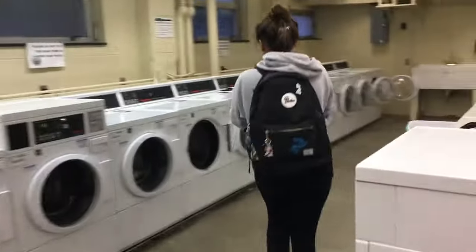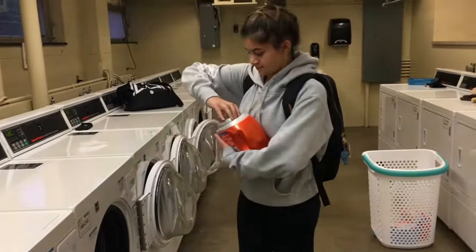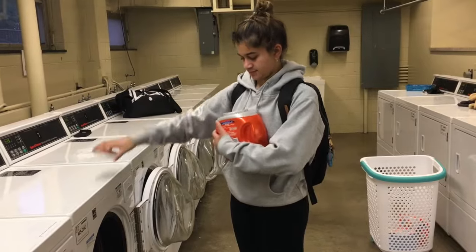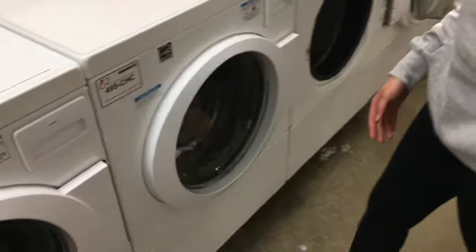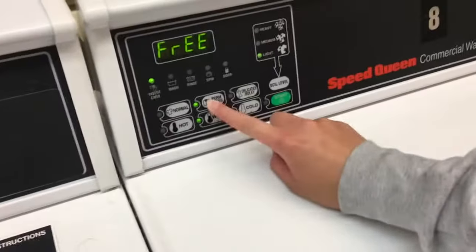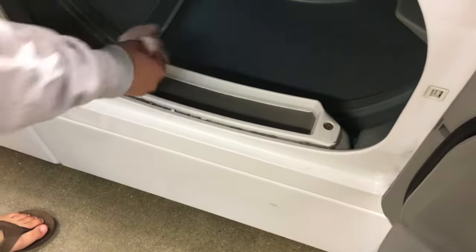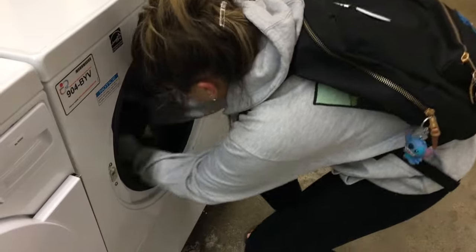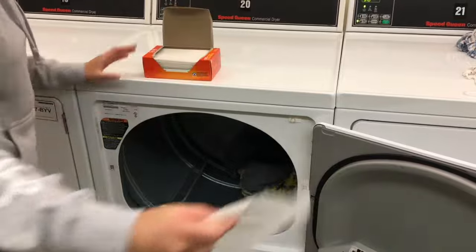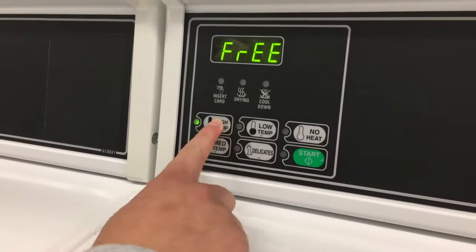Next, throw one load of laundry into the wash. Remember to add the correct amount of detergent pods by following the directions on the back, close the door, and choose the right cycle. Before you load clothes into the dryer, remember to clean out the lint — or else the dryer will explode. After the cycle finishes, transfer your clothing to the dryer, add the correct amount of dryer sheets, close the door, and choose the appropriate setting for the load.